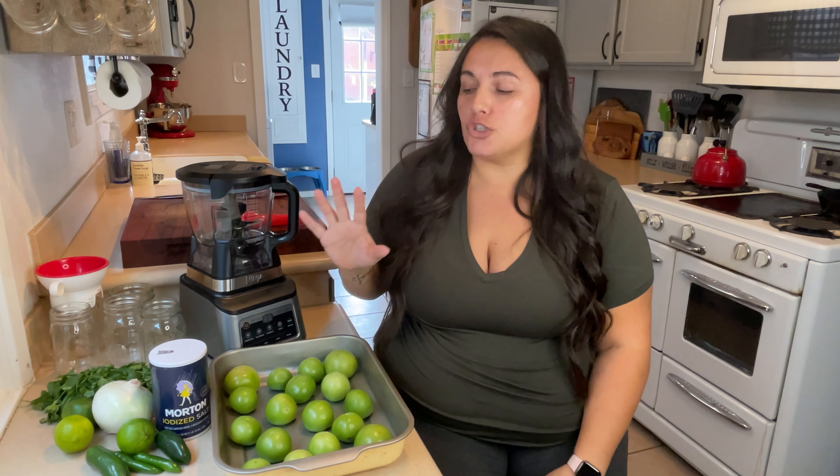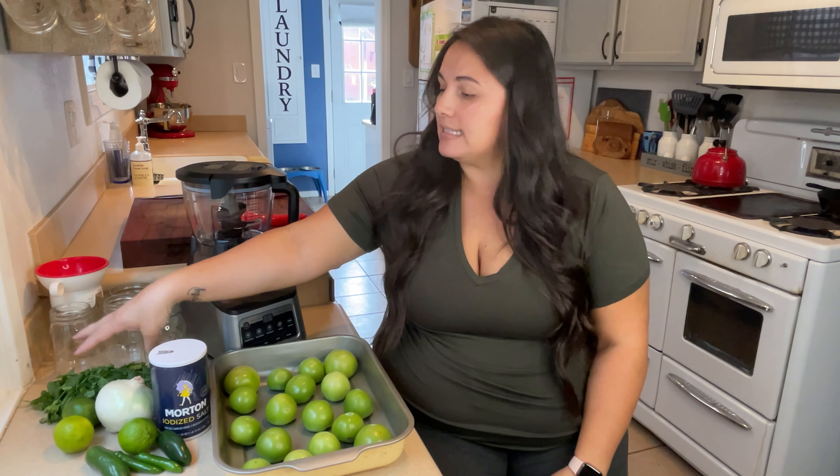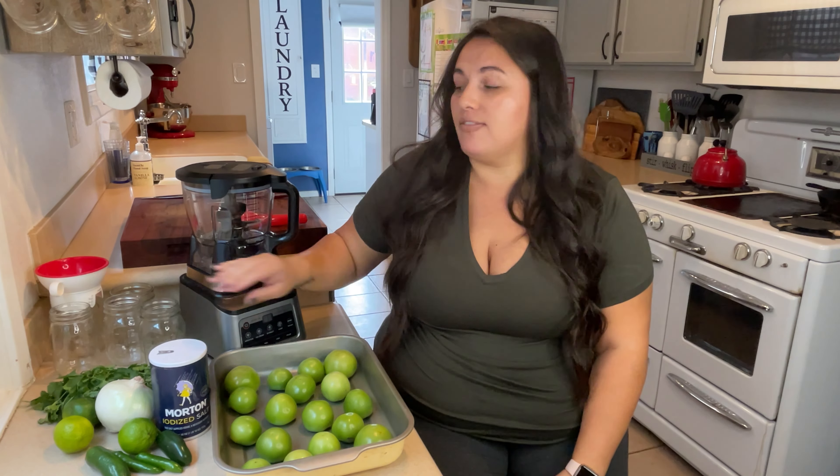We're making green salsa today. I have my tomatillos from the Imperfect Foods box this week since our garden plant isn't yet producing. The ingredients are super clean: jalapeños — sometimes I substitute or add serranos for extra heat — fresh lime juice, onion, cilantro, and a little salt to taste. I'll use a food processor to combine everything, then jar them — one for the fridge and the rest I'll be canning so they stay good for six months.